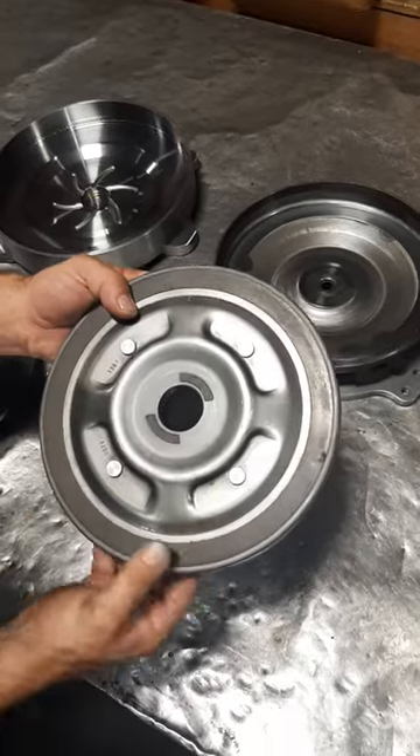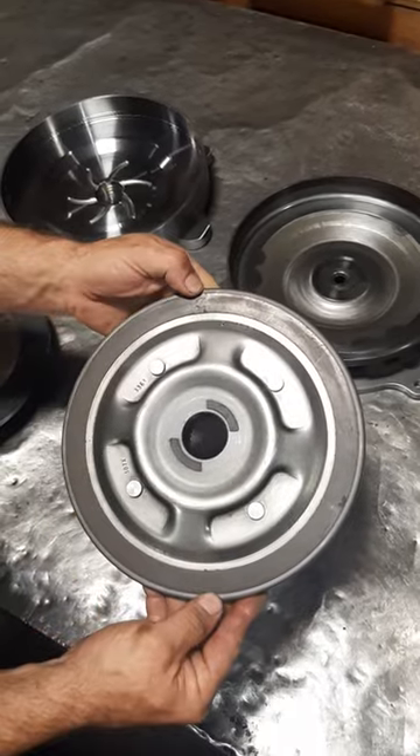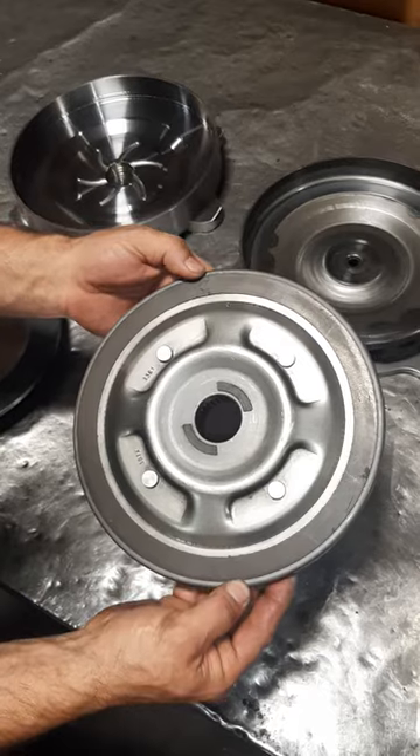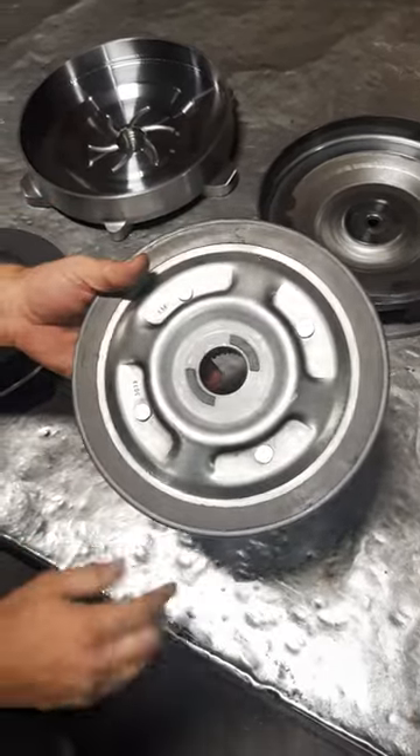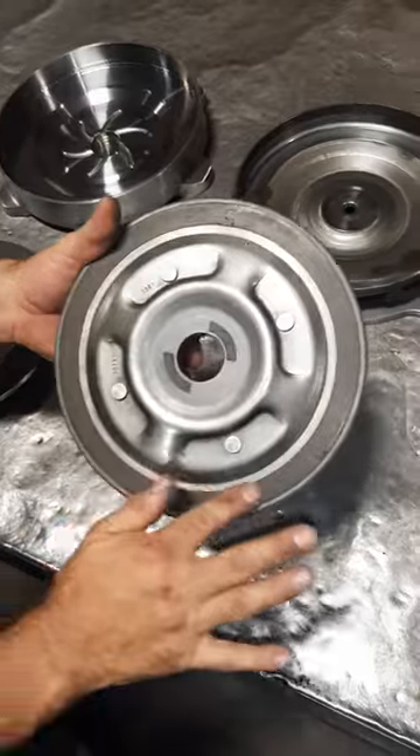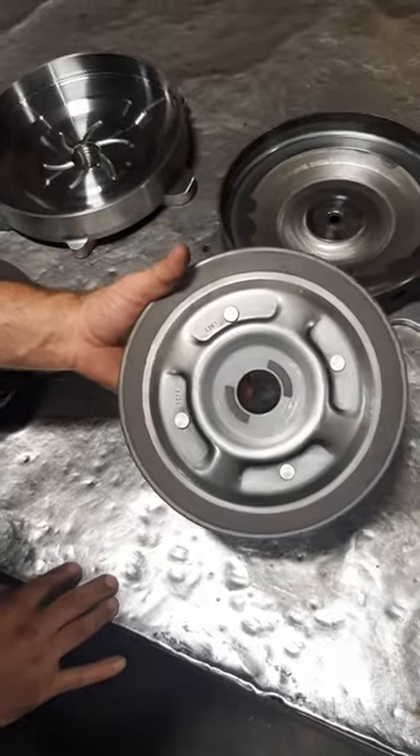It's about three-quarters of an inch wide. It's nine inch outside diameter and a seven and five-eighths inside diameter. It works out to about 18 square inches of apply area right there for the friction.